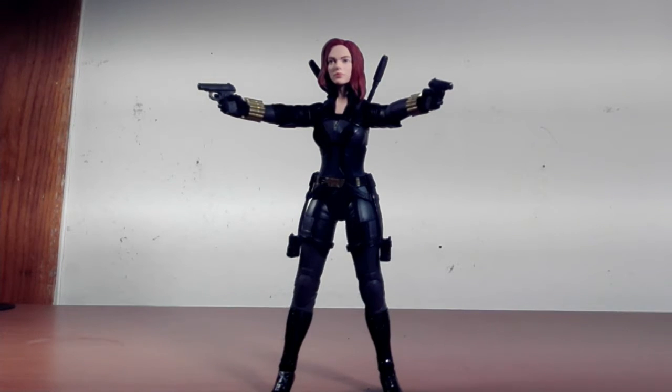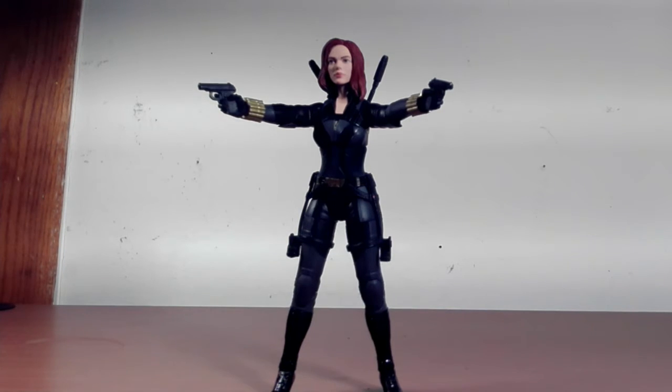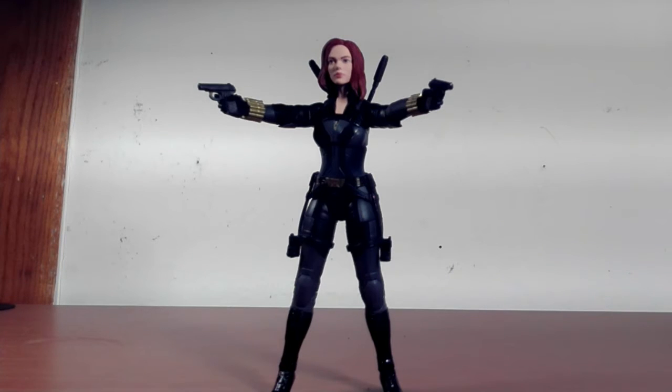Part of the Crimson Dynamo wave. We're going to do it without the box because when I originally did a review I had the microphone I used for my ADR plugged in on accident, so we're redoing it. We're going to talk the figure, talk the accessories, talk the parts, do the usual stuff — so hope you guys enjoy it and let's get on to it.